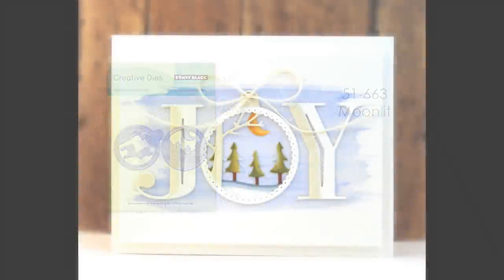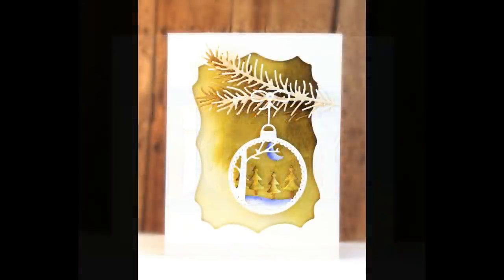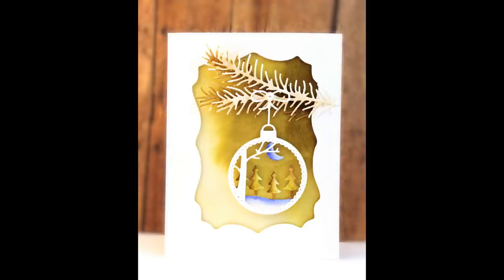This is our Moonlit die set. These two dies can be layered on top of each other so you get great dimension with one tree in the foreground and the moon and other trees in the background. Any time of year you can send joy. And if you don't want it to have an ornament look, you can simply trim off the top portion and just use the circular elements together.